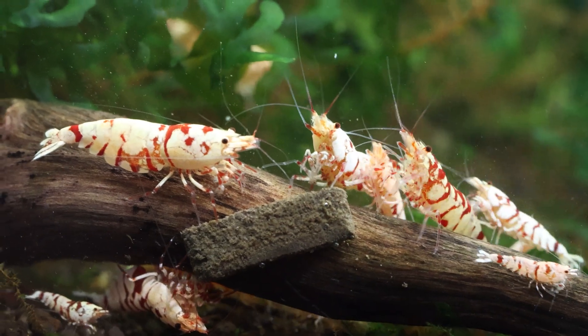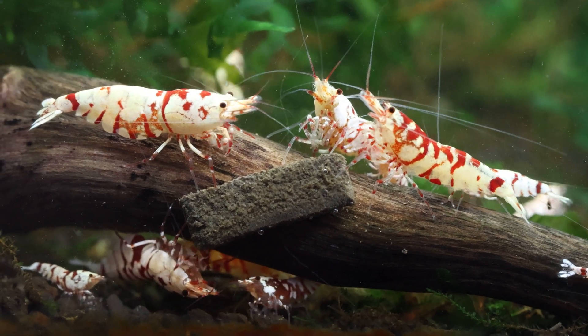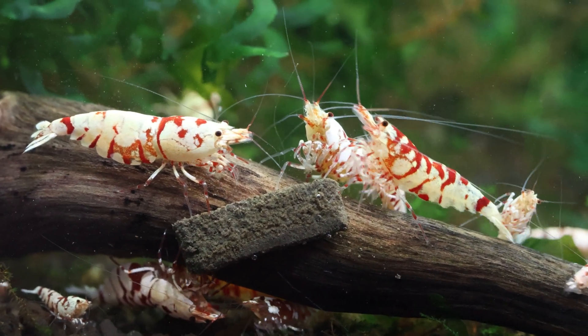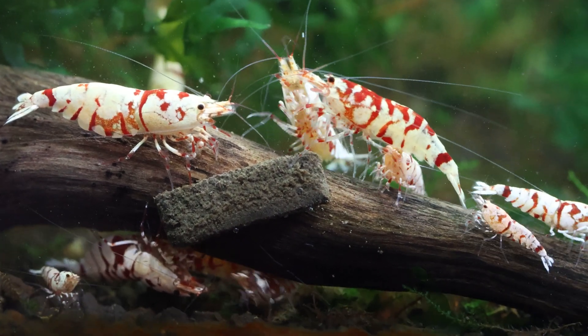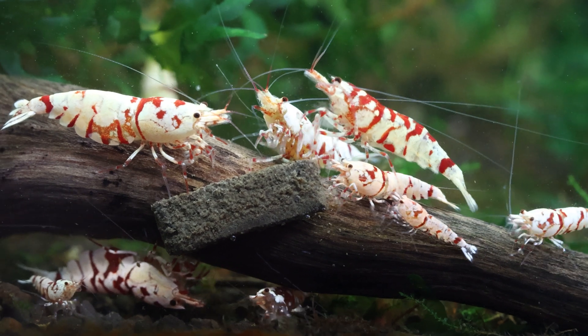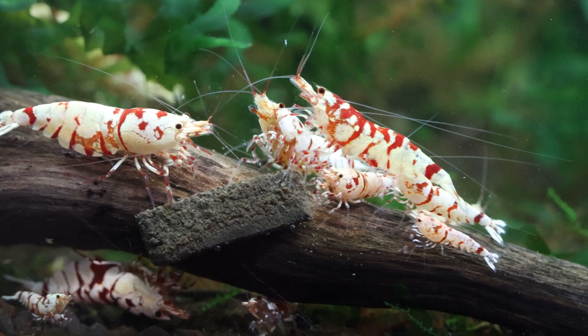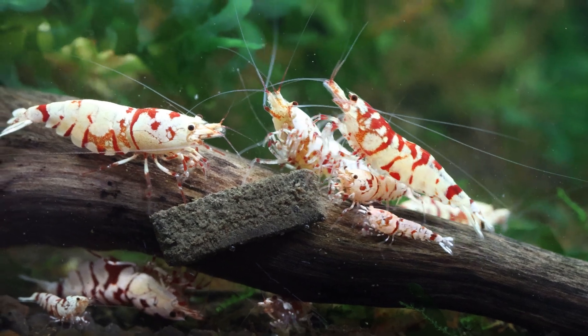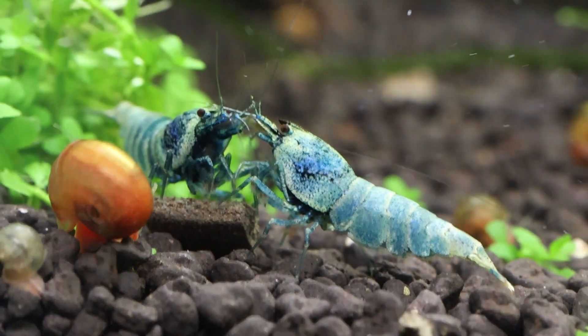I have successfully kept and bred neocaridina shrimp in a 2.5 gallon tank, but I do not recommend this size since the water can fluctuate quite a bit in such a small volume. Currently, my smallest tank is a 10-inch cube that holds about 4.3 gallons. Despite its small size, it houses about 60 to 70 blue bolts and is one of my most successful tanks — these shrimp are extremely healthy and thriving.